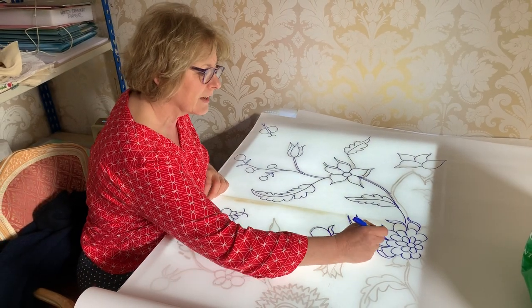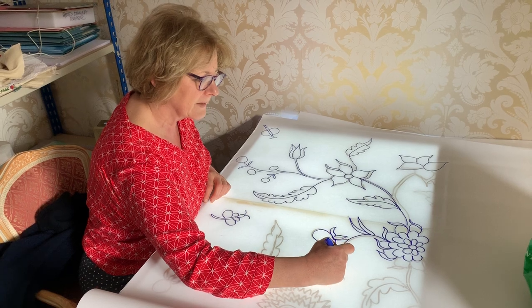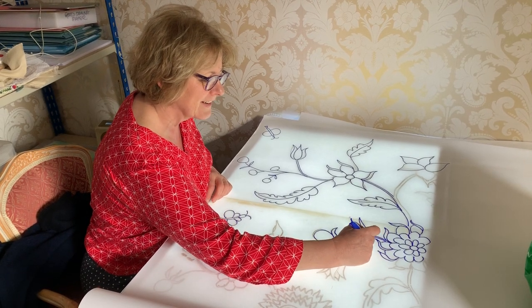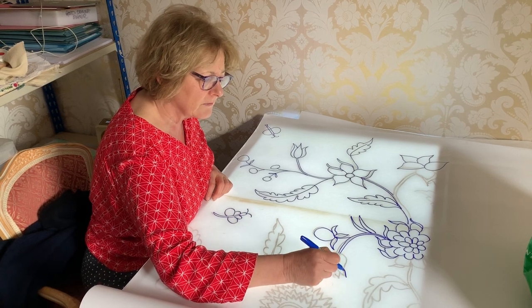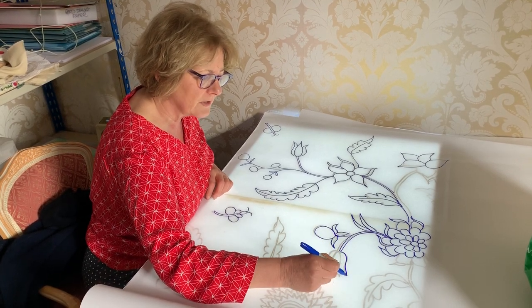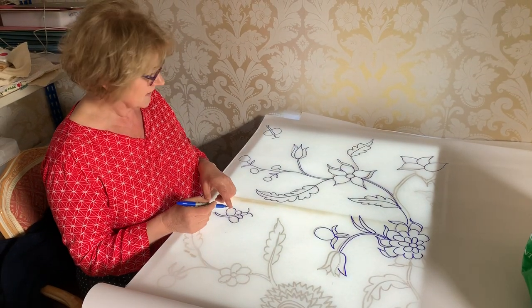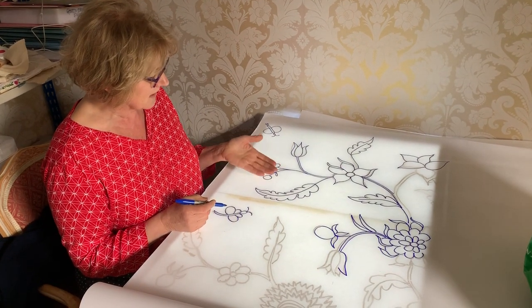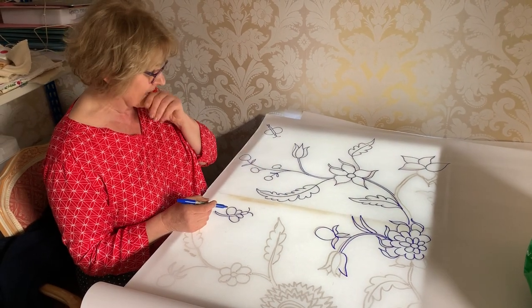That's the luxury of having a wonderful light box, but it does take a lot of confidence to draw a design. If you want to do it this way, I'd advise doing it in pencil first and then going over with a pen. The reason I'm using a dark pen is so we can actually see this with the light going underneath and up through the linen.